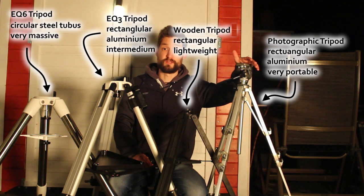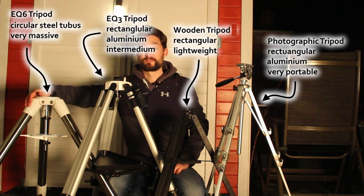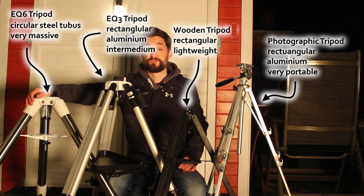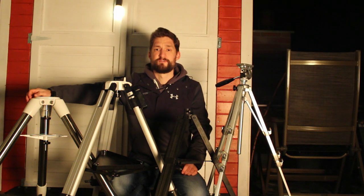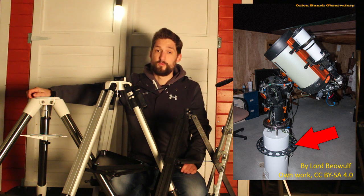Tiny and lightweight on the one hand — perfect for traveling with a small camera — and very robust and massive on the other hand, perfect for carrying a massive mount and a huge telescope. And this is not the end; you can go further. This is the EQ8 tripod, around 30 kilograms only for the tripod. Or you invest in something like a pier — a concrete foundation, fixed in place, unshakable, but only used inside an amateur observatory.